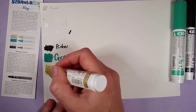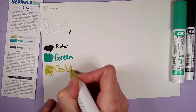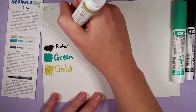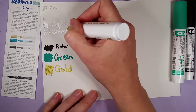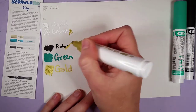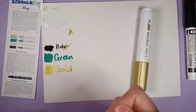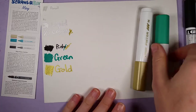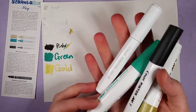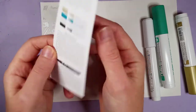And we've got gold — very nice! Let's see if this is opaque as well; let's go over the black. Oh my gosh, it just covers it right up! Now the green over the black — they are super opaque. I am really impressed; I think even my Posca pens are not quite as opaque as these. These are amazing!